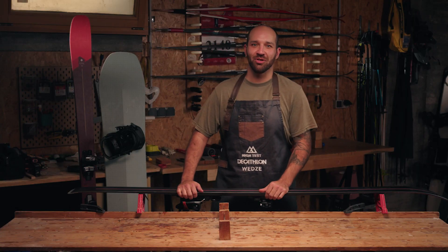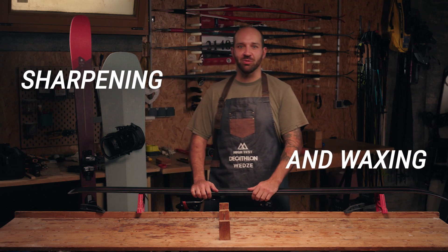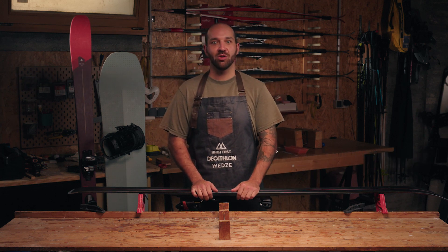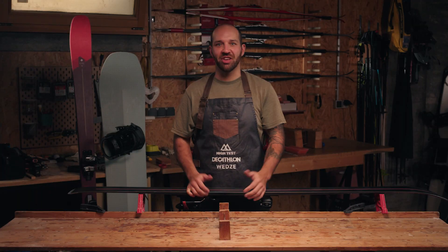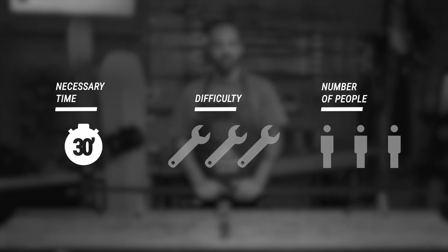You may think that sharpening or waxing your skis or snowboard is not for you because it's too difficult, too long, or requires a special machine. With a few tools and a bit of time, you'll find this procedure is quite approachable for anyone. My name is Shane, a ski technician, and together we'll be looking at how to wax and sharpen. It takes about 30 minutes — it's easy to do, but you need to be meticulous.